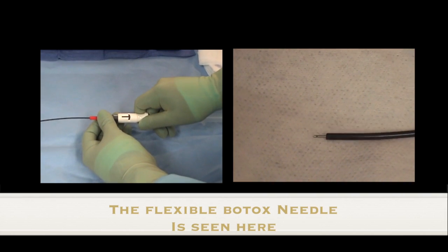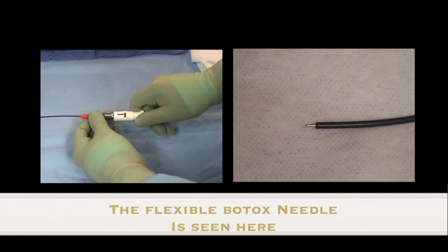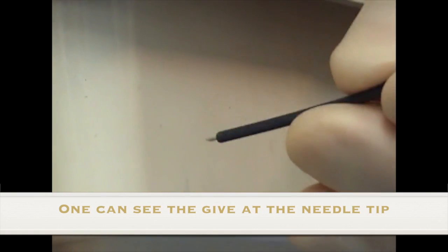Here we demonstrate the Botox needle being deployed and retracted, and the flexibility the needle tip has.